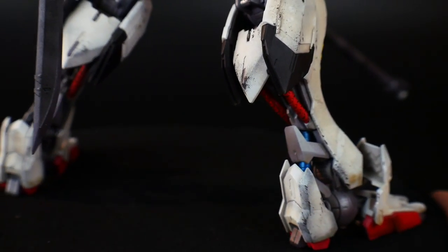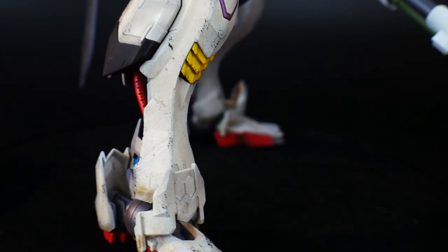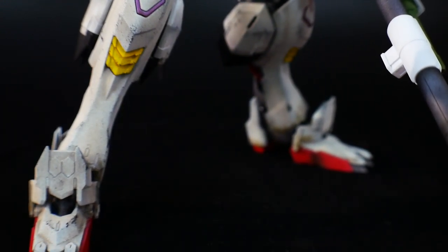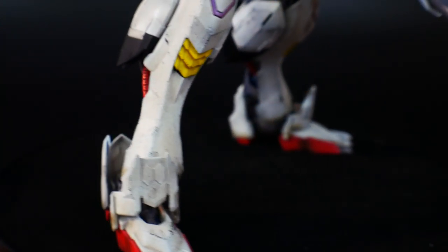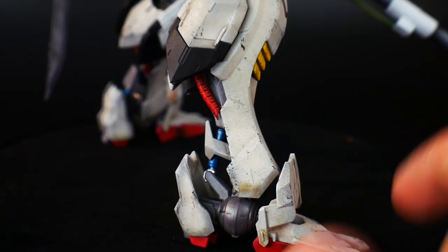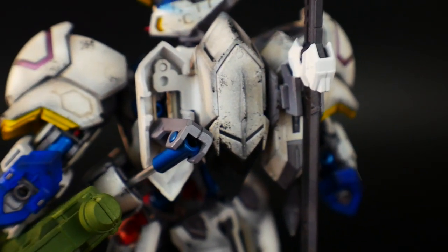Taking a look at the lower half of the leg — more chipping, and I think the blue and red on the back of the leg look really good. The blue pistons on everything except the torso and shoulders look great. Maybe I should have used red or gold for the shoulders and waist and kept the legs and arms blue. The yellow and red on the lower leg look good. I'll add a bit more mud weathering to a few spots to dirty it up.